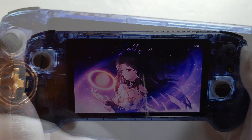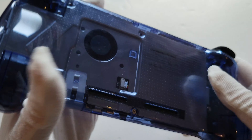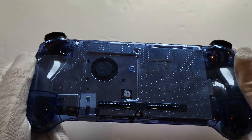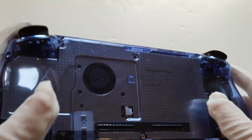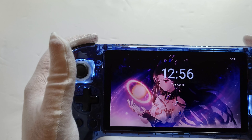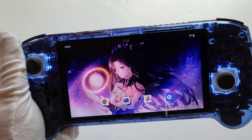This is Anbernic's newest device. You can see joystick lights, lights around the joystick. It does come in black as well, but personally I think it looks a bit tacky in black. You can see it's got good heat pipe dissipation — I've never had a problem with any overheating. I've had this about a month. The specs — you can see it's gorgeous, and that's because this thing is running...